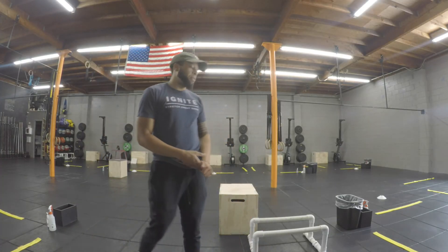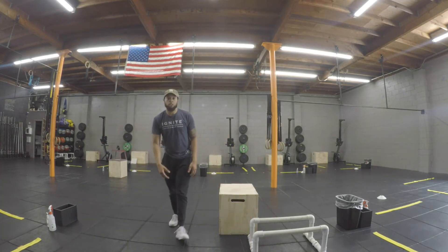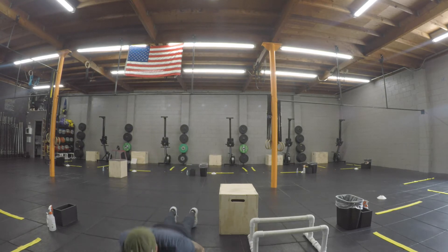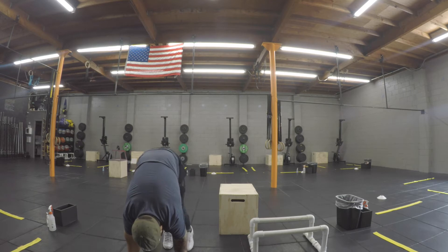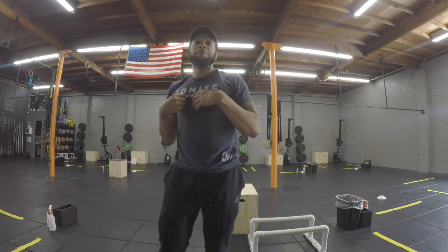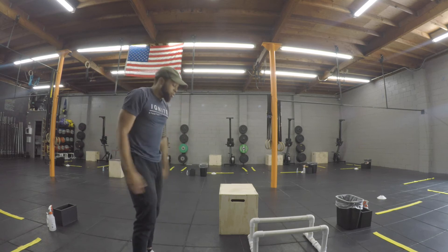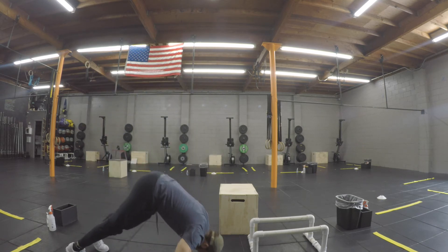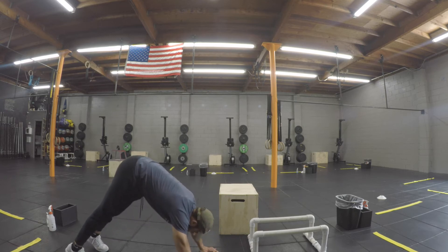Next, you guys are gonna give me five inchworms — walk those hands out, into a push-up position, and walk those feet in towards your hands. Do that five times to get the shoulders nice and warmed up. From there, go into a pike position, drop the head on the floor, and walk out for 10 reps.